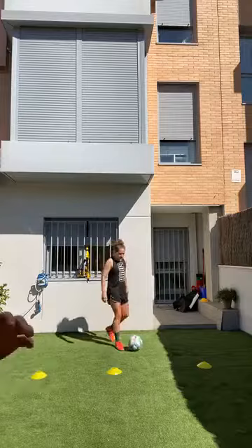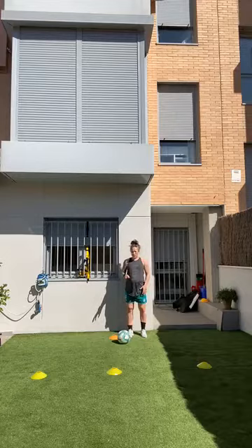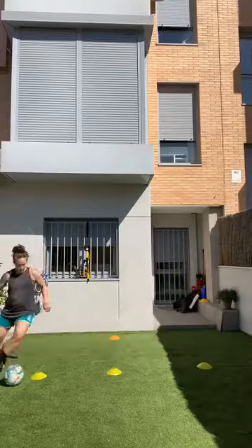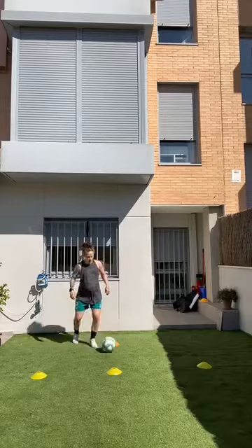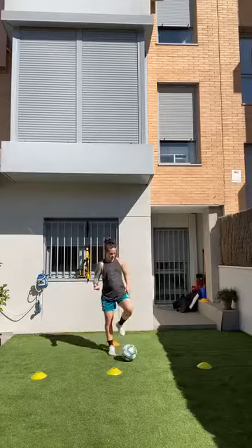For the last five minutes we're going to get your heart rate up — same cone setup. Right foot only for 30 seconds, going as fast as you can around the figure eight. Every time you come to your start cone, that counts as one point. Okay, get set — go!